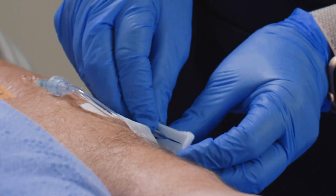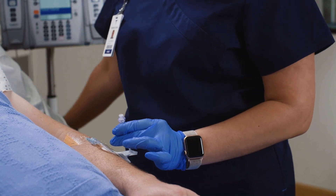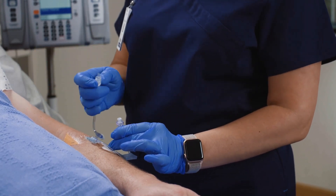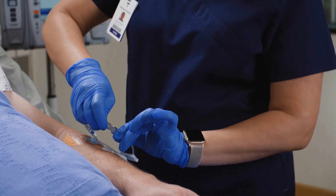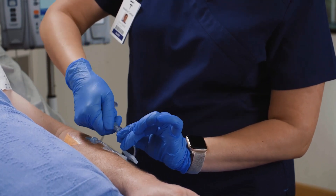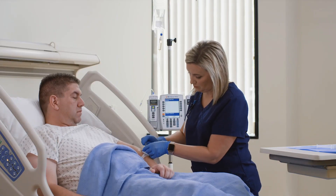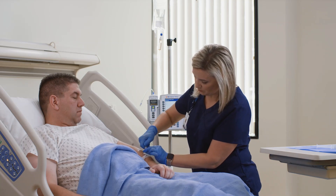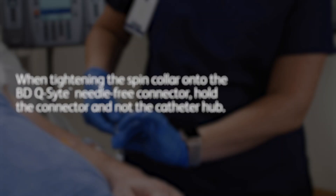Unclamp the catheter or extension set prior to accessing the connector. If the mating lure is a two-piece spin collar, pull back the collar, insert the lure with a straight-in motion, and rotate a one-quarter turn clockwise before tightening the spin collar. When tightening the spin collar onto the BD Q-Site needle-free connector, hold the connector and not the catheter hub. This will help avoid inadvertent overtightening to the catheter hub, which could result in difficulty when removing the BD Q-Site connector from the hub.